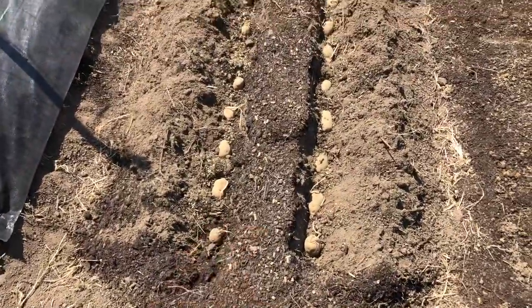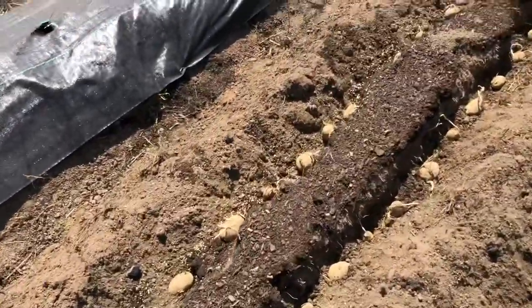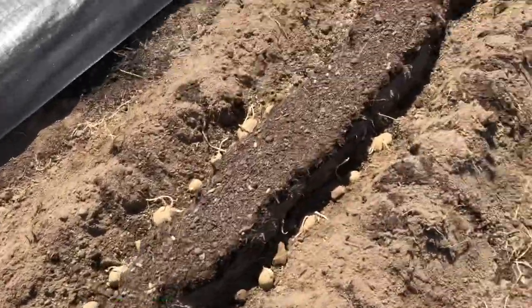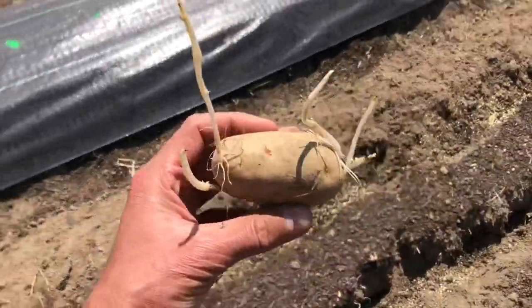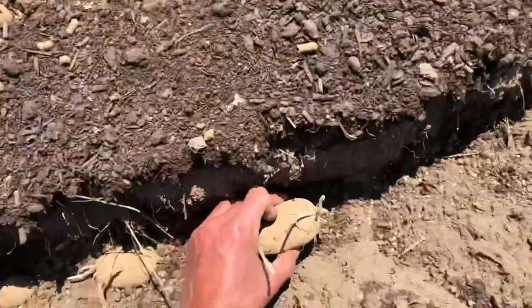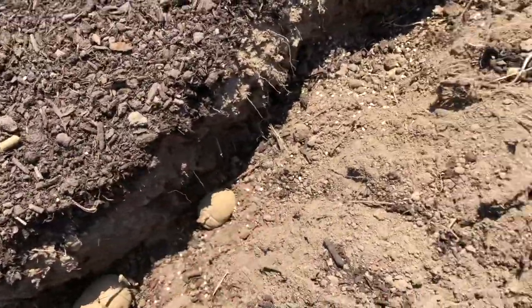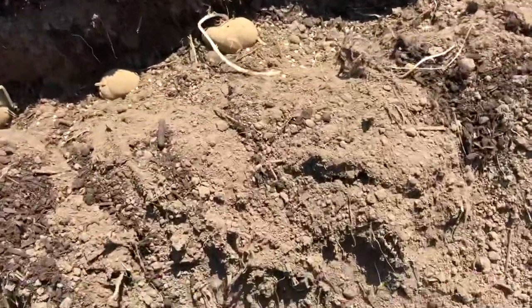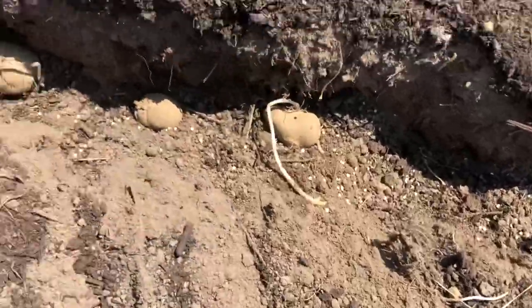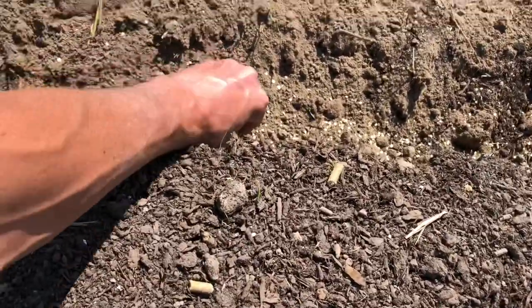I didn't film putting these in the ground because my youngest is helping me and he's not allowed to be on film. But you can see they're about eight inches apart, and we put the eyes up. Here's your potato — the eyes are growing up. Space it out about eight inches from the next one. Once they go in the ground it goes fast; it's all the prep work and the digging of the trenches that takes the time. You just put them in the ground like that. Look at that empty bucket.